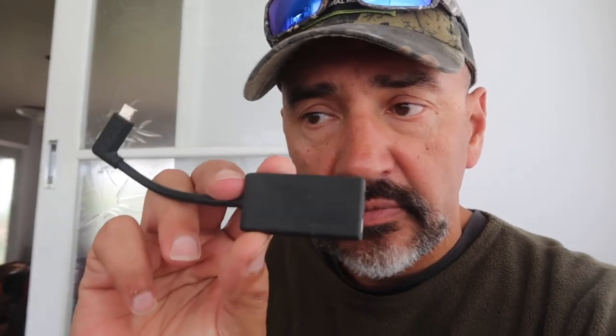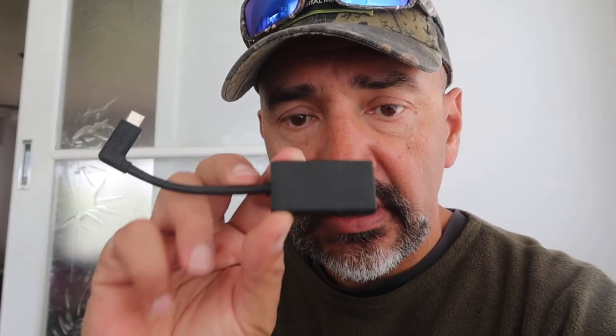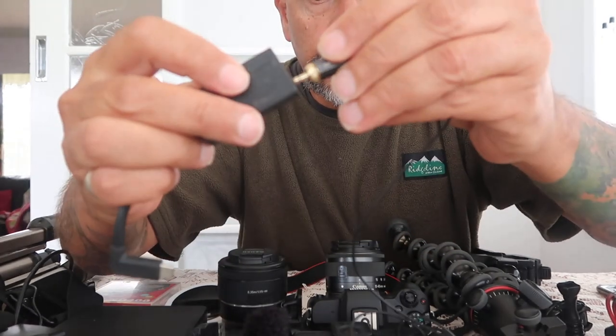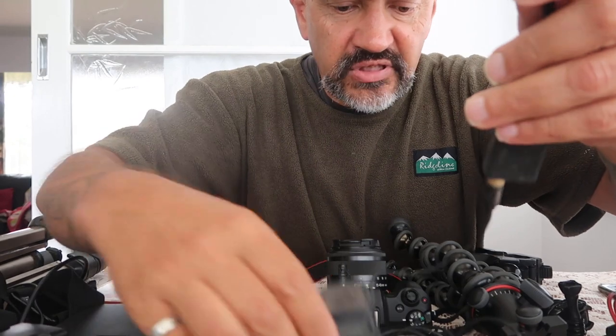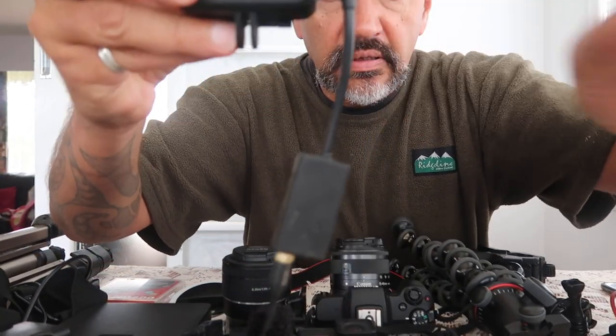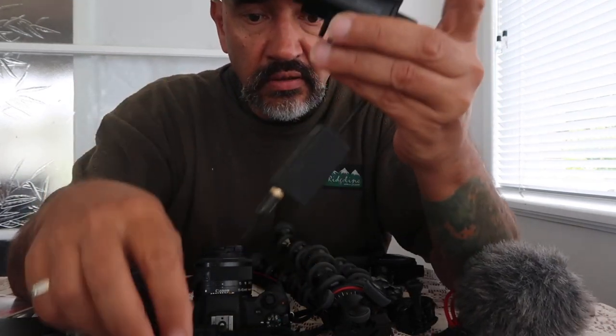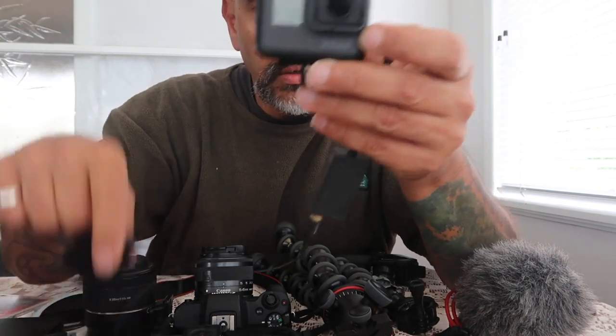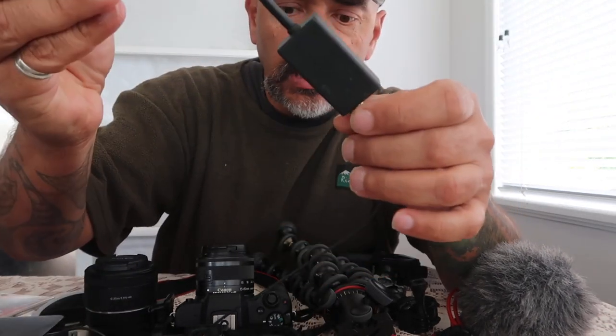Here we have the GoPro adapter. This fits into the side of the GoPro and you can fit a little microphone in here — the Roadlink lav mic — which fits into the dongle like that and then into the camera. The problem is it's a hideous dongle that sticks out just to get audio, with this huge thing hanging off.